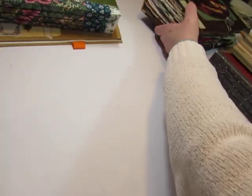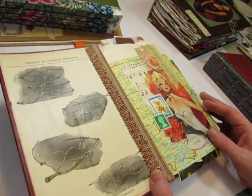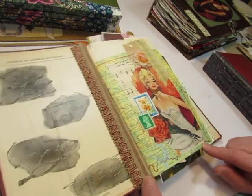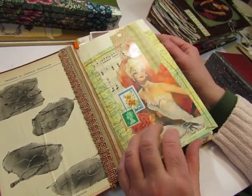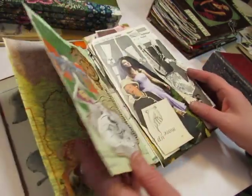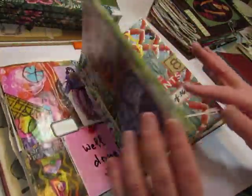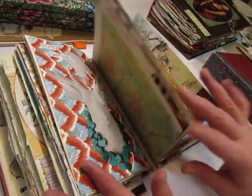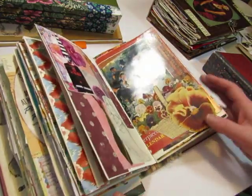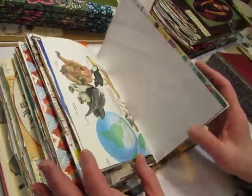The one I'm currently working in is this one. I've been doing some collage videos in this. I started it in November of 2019, so I've been in it for over a year and I still have quite a bit to do in it. But I've got a lot done. These things are stuck in there because they're things I want to add. I have a recent video of working in this journal. This one only has three signatures, so it has a lot fewer pages.